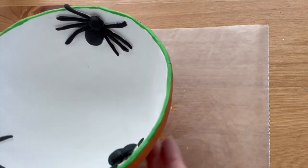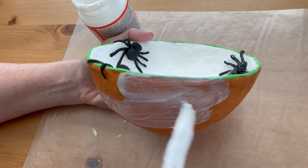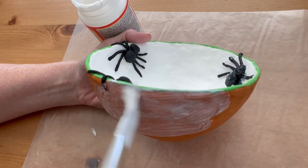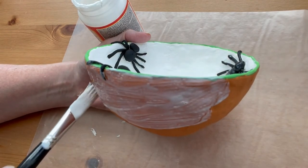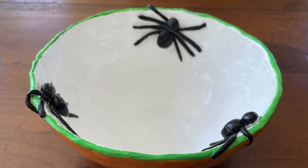Make sure your bowl is completely dry. Now apply a coat of Mod Podge to the outside and the inside of the bowl, making sure you do a thin, even coat. Once the Mod Podge varnish is completely dry, your bowl is ready to use.